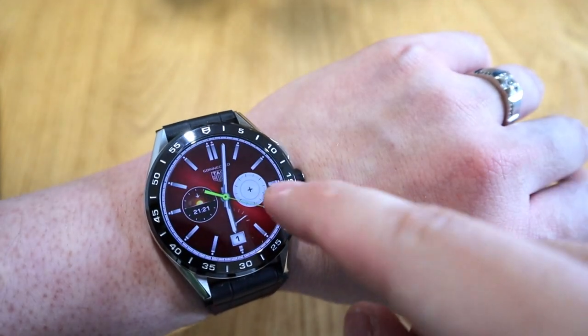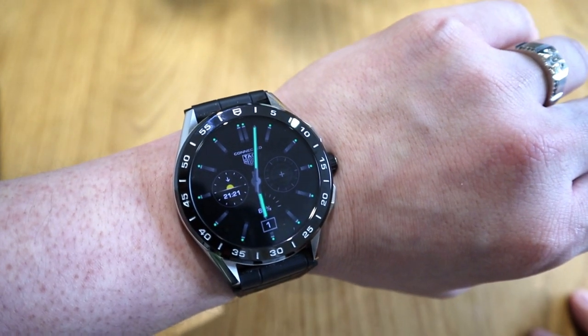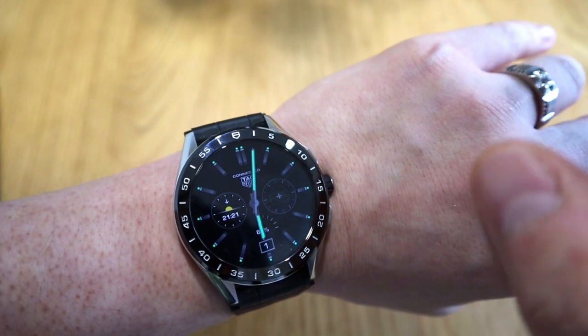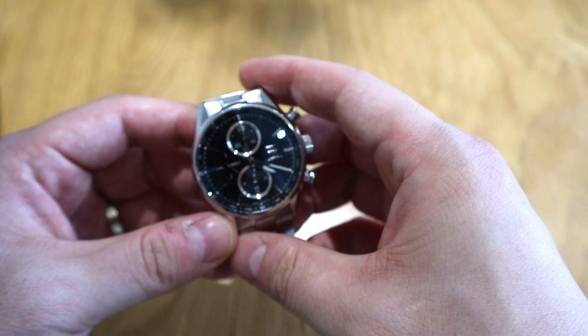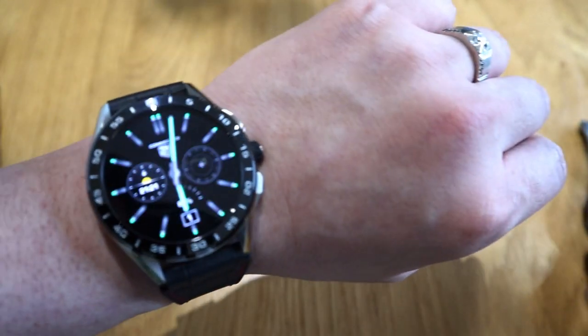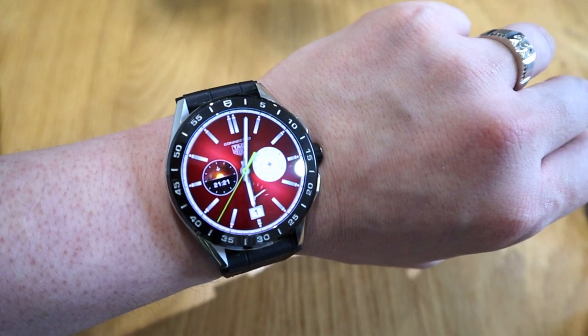The other thing I want to highlight is the dark mode. Look at that — that's the effect when it goes from daylight to sudden darkness. That's the night version of the TAG Heuer Connected watch, and that's pretty impressive.